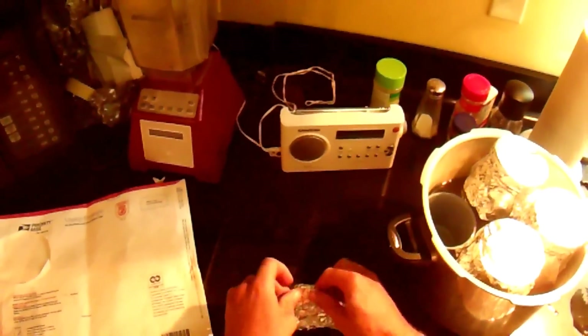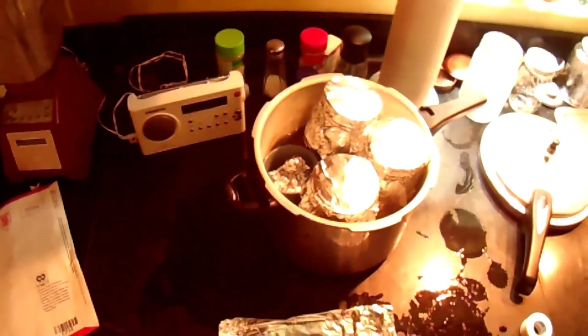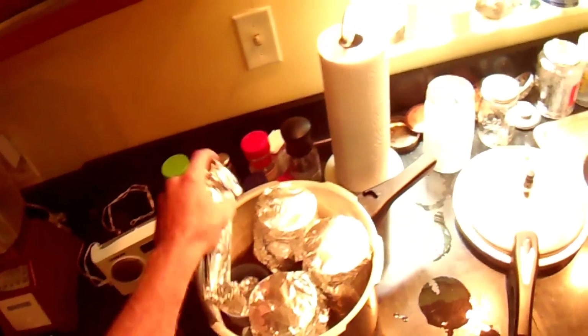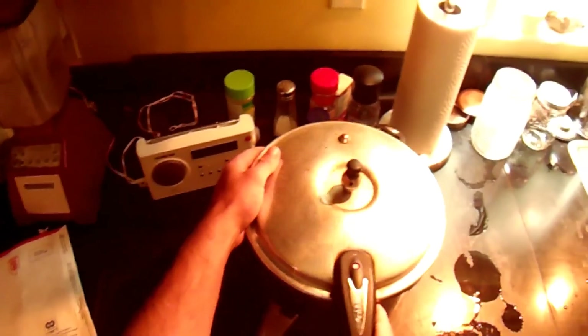I'll cover that with foil. You can see here in this pressure cooker I already have a couple other jars of liquid culture to expand my king oysters this week. I've got a mug sitting in there so my shot glass of water has something to sit in and won't tip over. I'm going to wrap these syringes in foil as well and put those right on top. This will get pressure cooked for 15 minutes at 15 psi to sterilize everything.